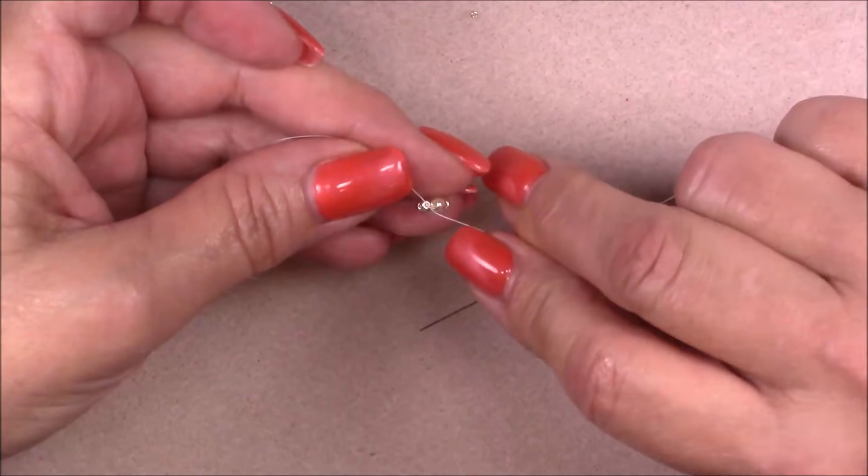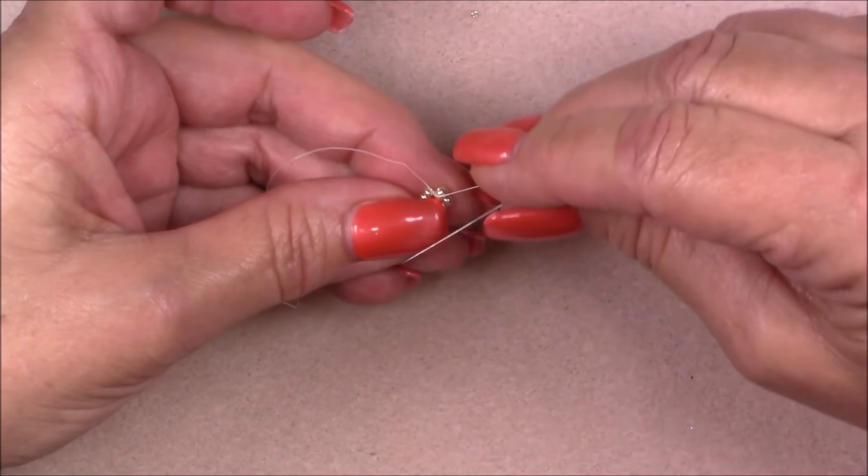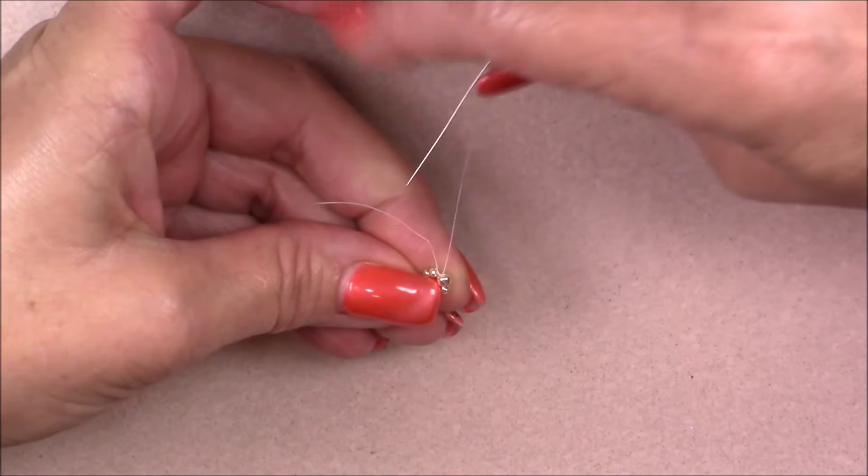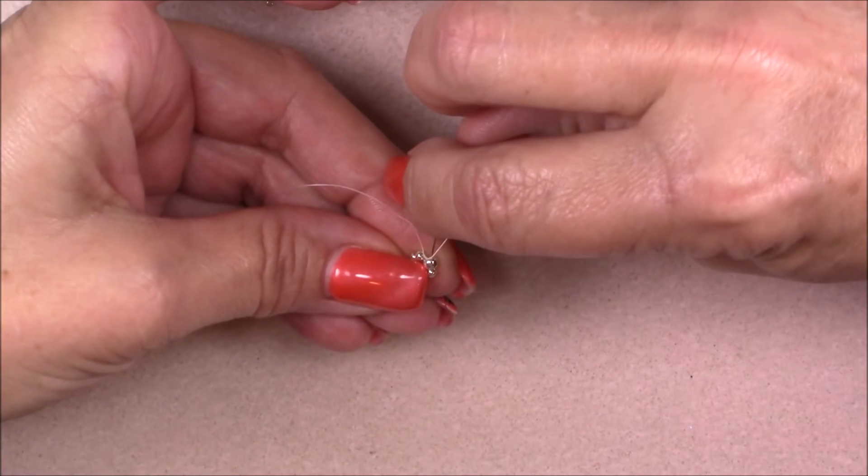We're going to tie a knot with the two threads — just a simple overhand knot. Pull it down on that thread between the beads and tighten your piece. That's just going to hold the piece for us; if we don't do that it's going to pull apart. This is what you should have just like this.